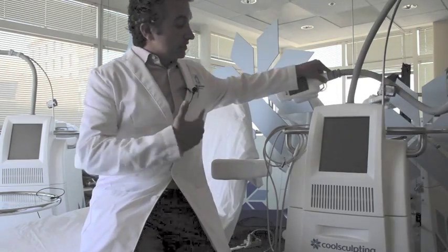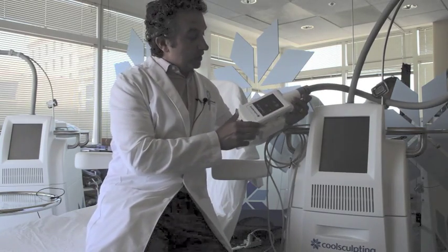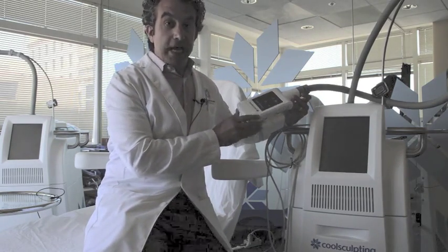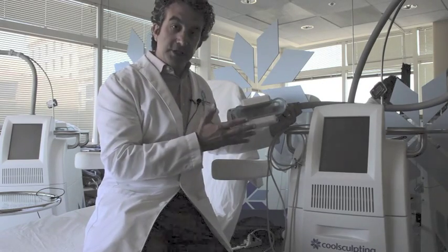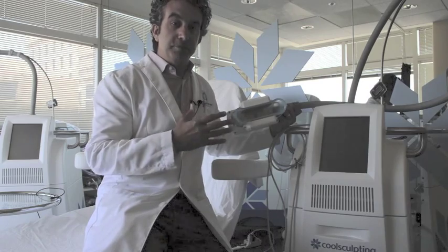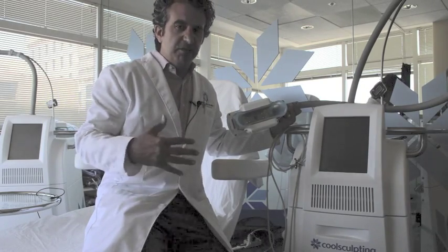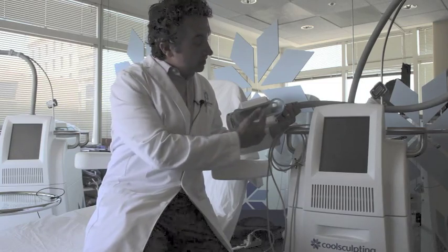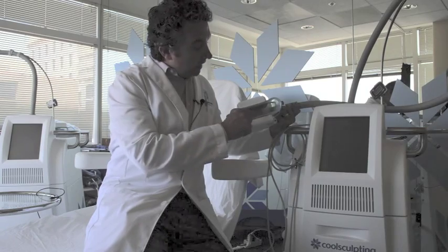Let me show you what the suction cups look like. This is the CoolSculpting machine, and this is what the applicator looks like. There are different suction cups and different applicators for different parts of the body — some for the love handles, some for the abdomen, some for the arms or legs, inner thighs, and outer thighs.